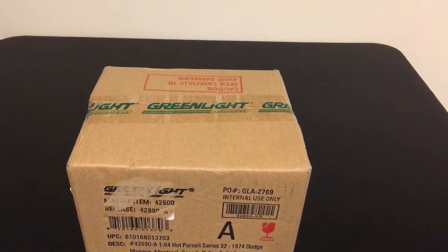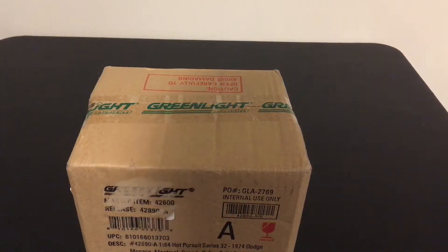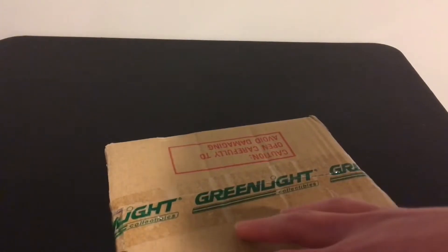Hey guys, so today we've got an unboxing of a model that I received, so let's get into it. This is from 3000 Toys, it's made by Diecast Masters.